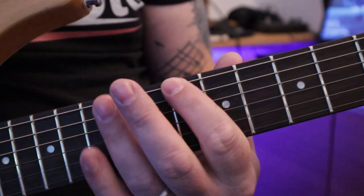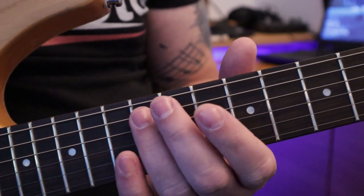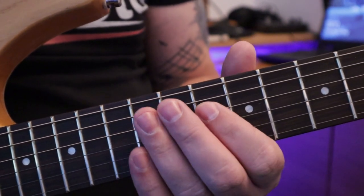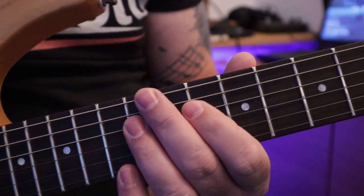E string: 10, 12. A string: 10, 12. D string: 10, 12. Notice that pattern — nice and convenient.